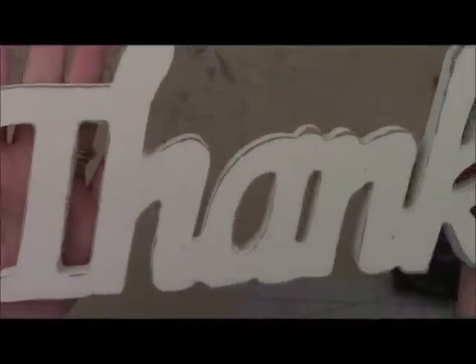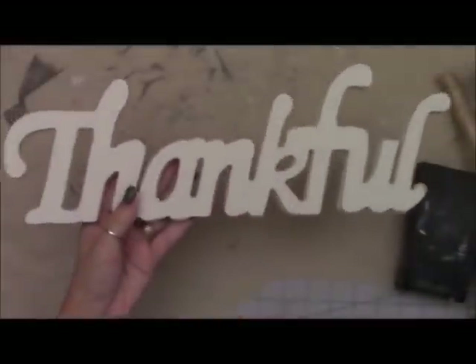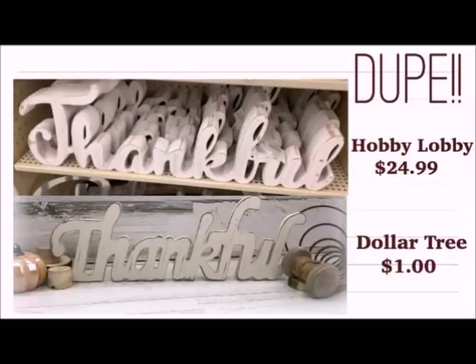Nice and easy, super cute. I do a little bit more sanding off camera. Here comes the picture — hold on to your chair. $24.99 at Hobby Lobby. And we just did it for a dollar. Whoop whoop!